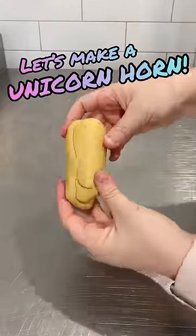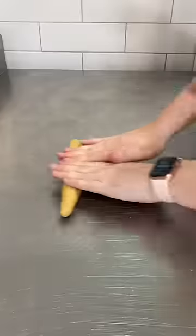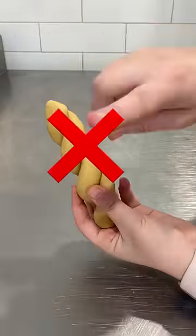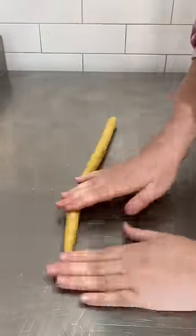G'day guys, let's make a unicorn horn. A lot of the time when I've seen unicorn horns on cakes, they look a little bit sus, and that's because people make them a little bit too thick.